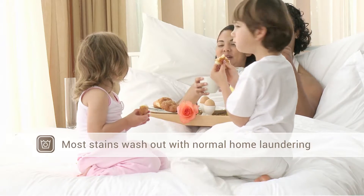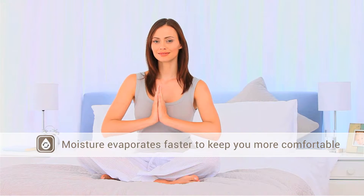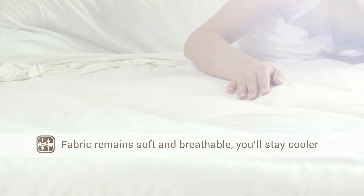Most stains wash out with normal home laundering. Moisture evaporates faster to keep you more comfortable. Fabric remains soft and breathable. You'll stay cooler.